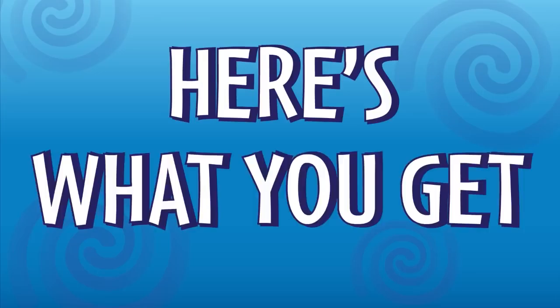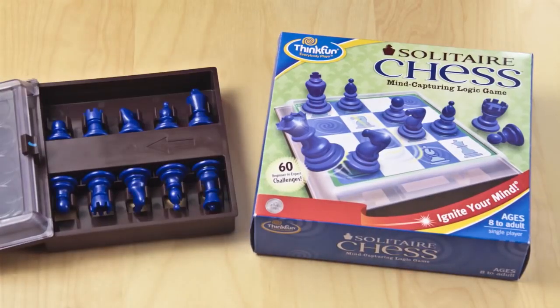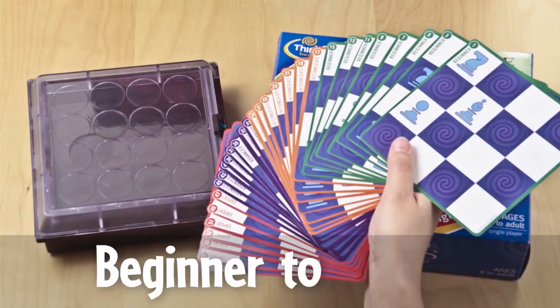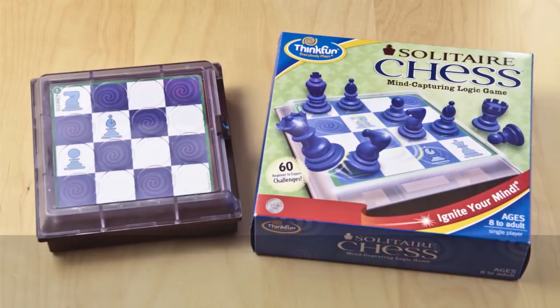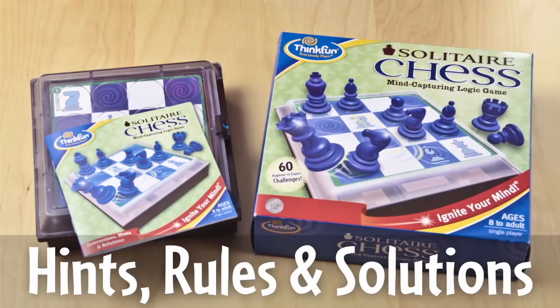Here's what you get: a Solitaire Chess board with built-in drawer to store your pieces, 10 standard chess pieces, 60 challenges from beginner to expert, plus a handy solutions booklet with hints, chess rules, and step-by-step solutions to help you out.